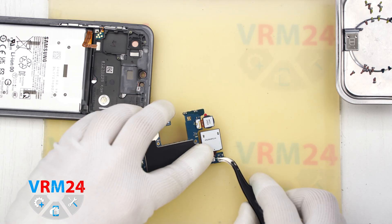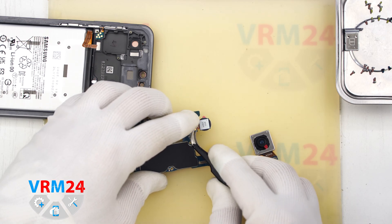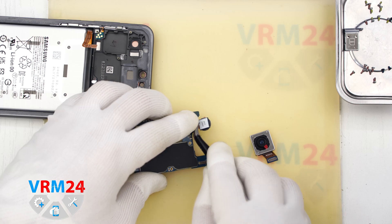Then we flip it over and we can disconnect the rear cameras. Once they are detached, we can set the mainboard and the cameras aside.